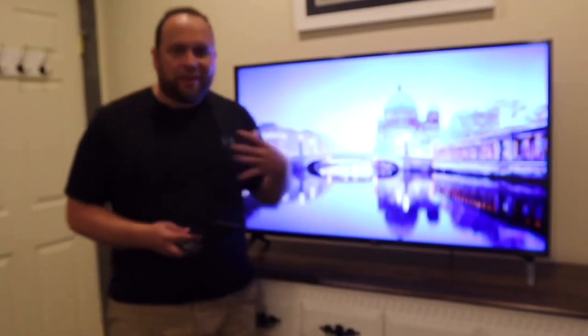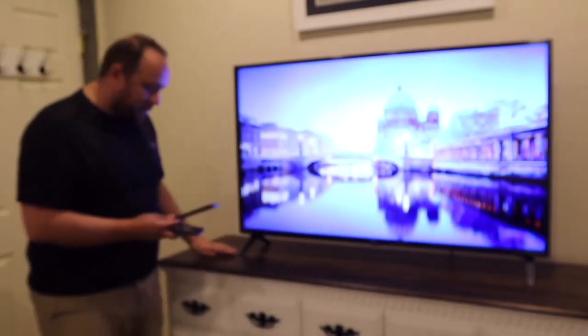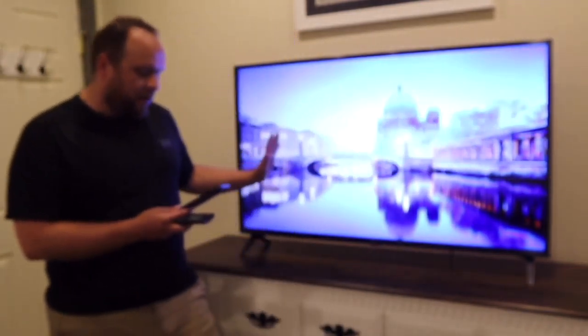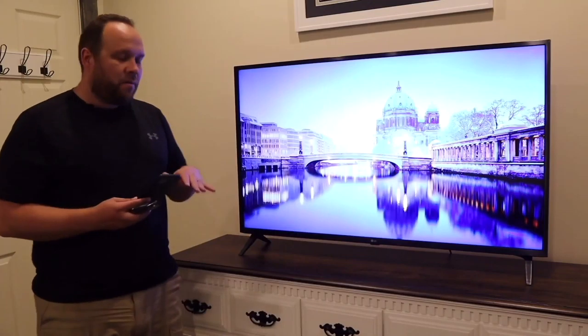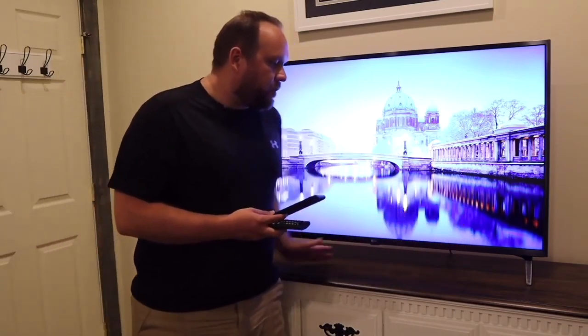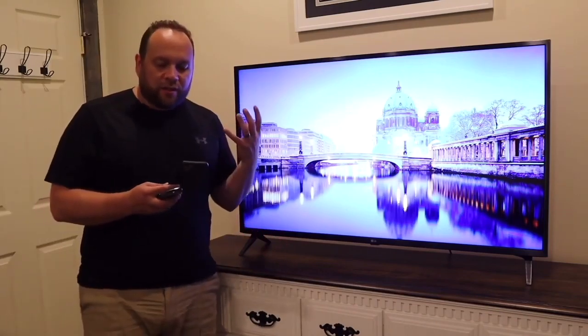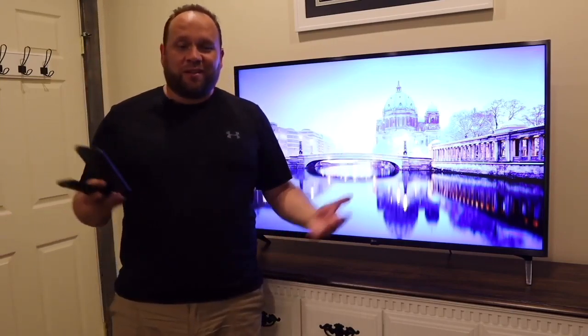For the dimensions of this TV with the stand, it measures 44.5 inches wide and 28.3 inches tall. Without the stand legs it becomes 26.1 inches tall. The depth is about 3.4 inches in thickness. The measurement between the stand legs is 40.9 inches, so that's about how much space you'd have to fit a soundbar underneath it.